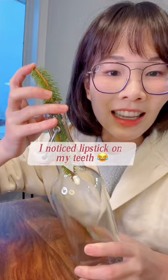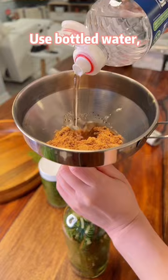Add some ginger slices and brown sugar. Use bottled water, not tap water.